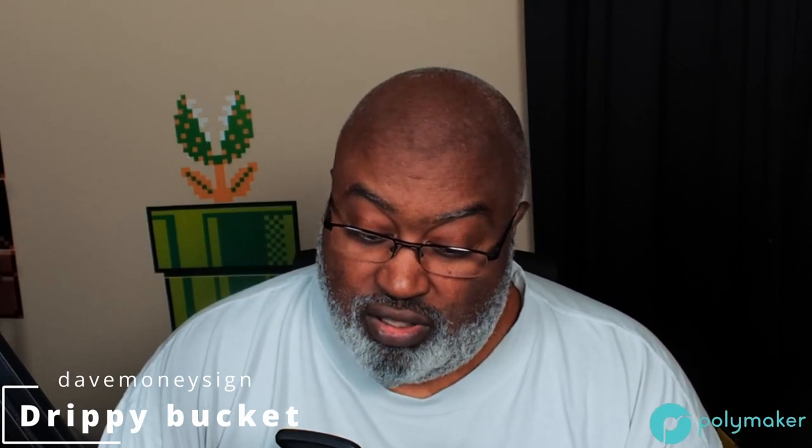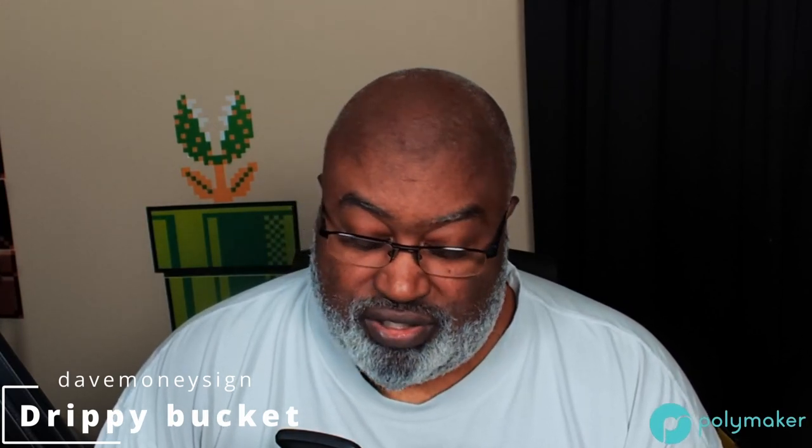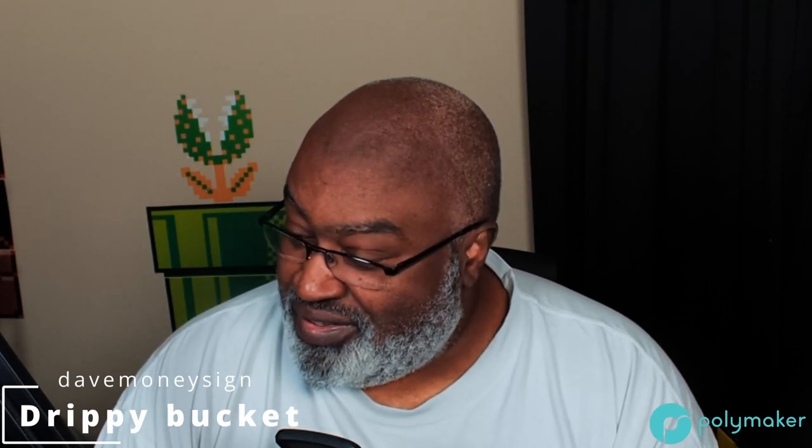Now let's talk about the Jesse PLA subscription box from PrintedSolid.com. The other filament we got besides Collour Mauve is Neon Yellow. Both are neon — one yellow, one green. I thought about what I printed with the neon green, and drippy buckets came to mind. This time I decided to do a different variant of the drippy bucket in neon yellow — the square bucket version with a handle.